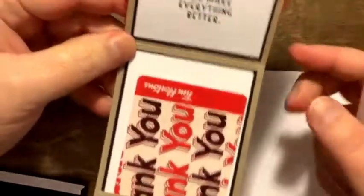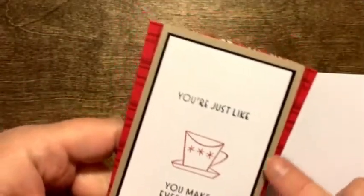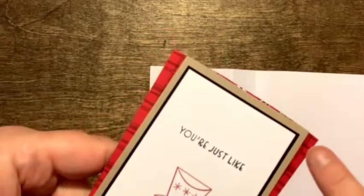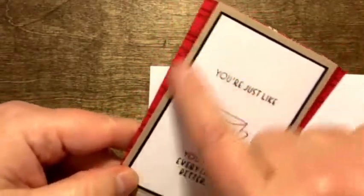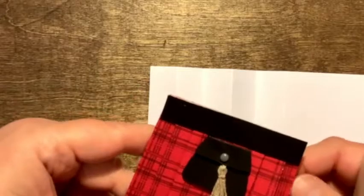All right everybody, hopefully you're with me so far with my little kilt card that we're making. The card itself is fairly basic, but what we're going to try to do is fold the paper to get this little bit of a kilt flare, and we also want to have just enough paper to tuck underneath onto the card so that we don't see the backside of the DSP. I did a pretty good job estimating from the front — you can see a little bit of the flare here.